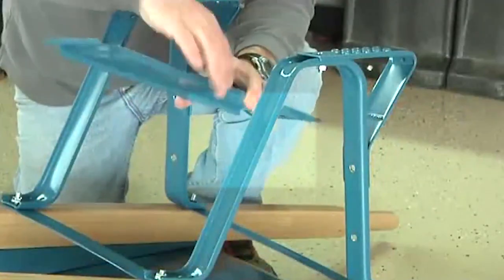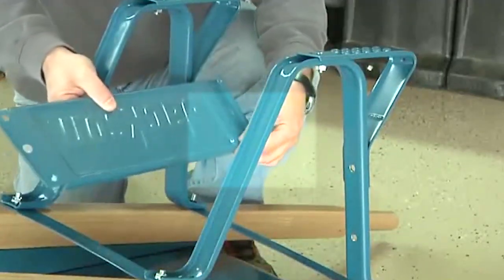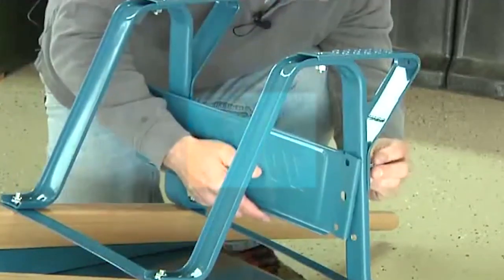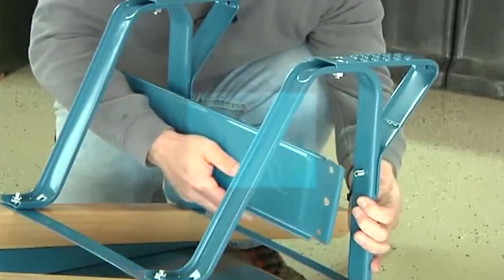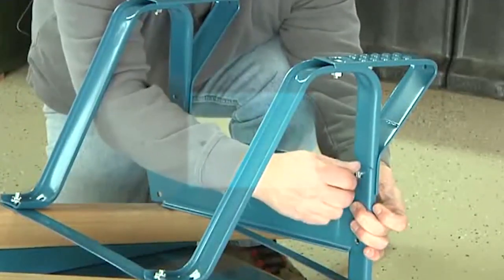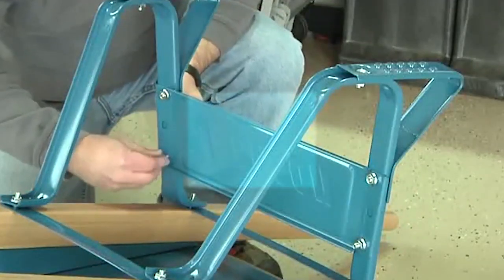When attaching the leg brace, make sure that the short side of the leg brace is oriented toward the tray and the long side of the leg brace is toward the bottom of the legs. Simply place the leg brace against the back of the legs. Push a three quarter inch bolt through the leg, then through the leg brace. Use a half inch nut to loosely secure the leg brace to the leg. Repeat this three more times to fully assemble the leg brace.